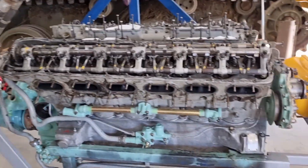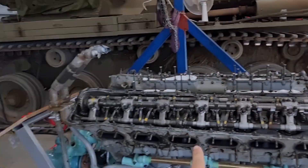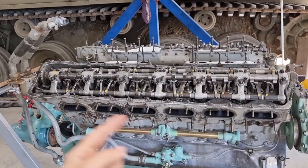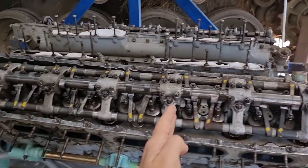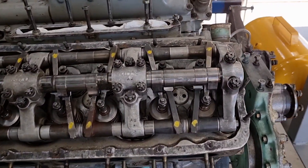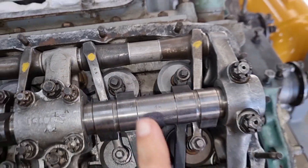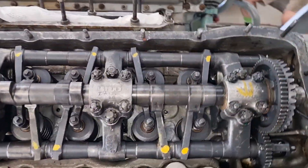Here is our Meteor 4B. It's set up on a stand but exactly the way it would be set up in the tank. This would be the back of the tank, and this would be the front. We separate the sides of the engine into A bank and B bank. A bank is the one closest to me. B bank is on the far side, and the cylinders are numbered one to six going from the back to the front. The ones we need to be concerned with are A1 and B2, which are stamped into each piece.